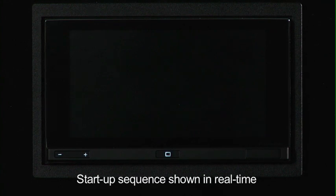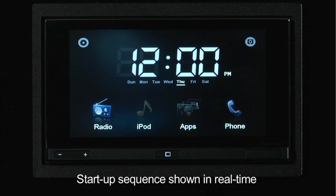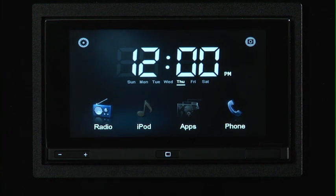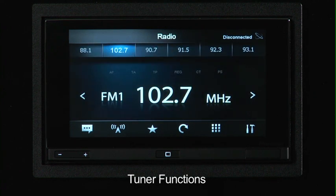I'm going to go ahead and start up the unit. This would be the same as turning on the ignition in your car. We start at the home screen. This is where you see the clock, today's day, as well as the radio. If we had our device plugged in, you'd also have the iPod, the apps, and the phone functions highlighted. So we'll go ahead and start the radio. You can see we start off on FM1.